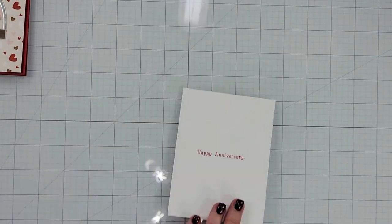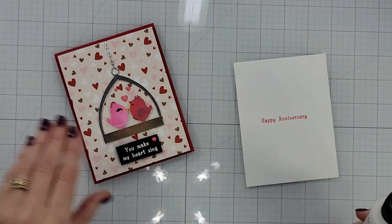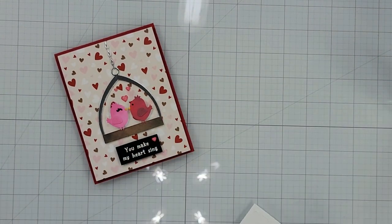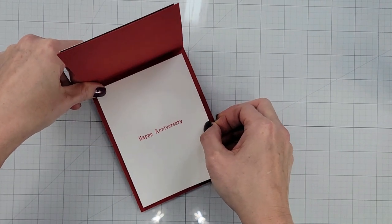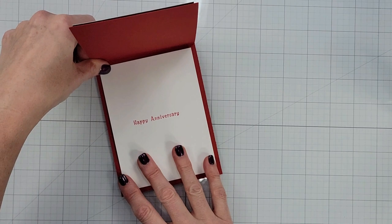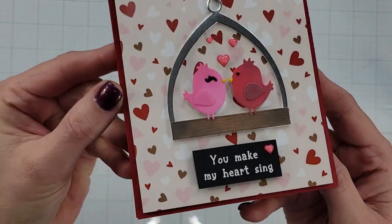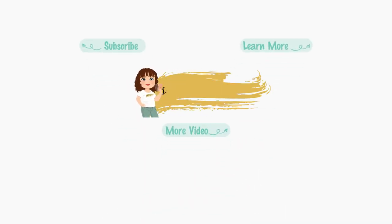My suggestion is to do this before you put the glossy accents on, but I forgot, so I'm being very careful not to touch the glossy accents because it is still wet. I put glue on that panel and I'm very careful not to lay the front all the way back so I don't touch the glossy accents. Liquid adhesive allows me to move it around a bit — once I have it right where I want it I just close it and press from the front. This is my cute little card! I hope you go out and grab this darling little set — the Tweet Hearts is adorable and so is this paper pack. Thank you so much for stopping by. Make sure to give us a like, subscribe to our channel, and check us out on social media. We'll see you next time, bye!